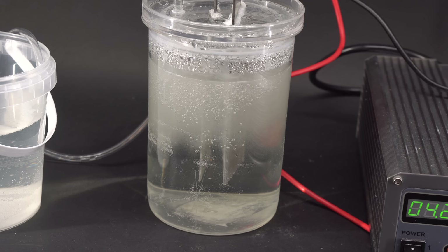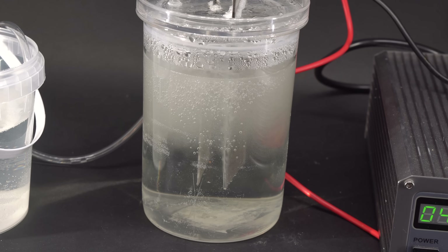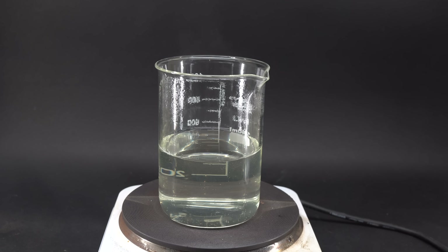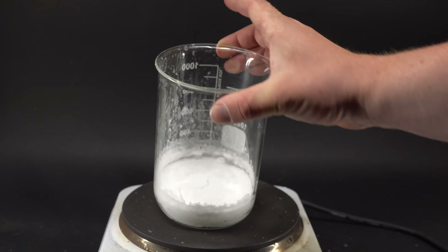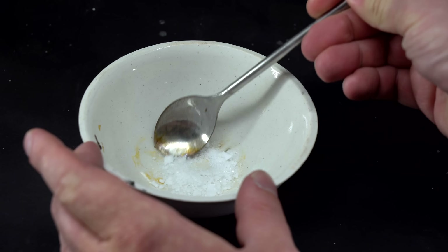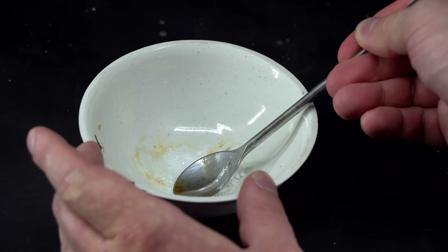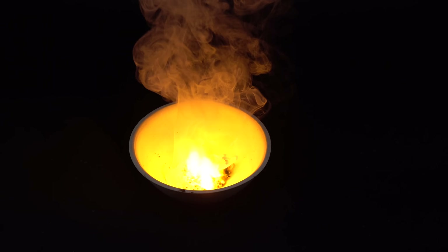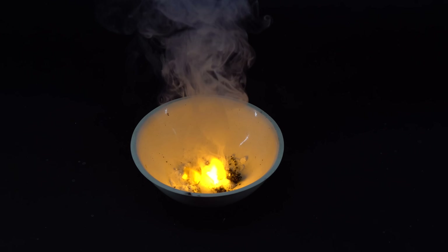After five days of electrolysis, all sodium chloride in the solution has turned into chlorate. Now we need to vaporize the excess water and get a dry oxidizer for our rocket fuel. After vaporizing all the water, we can test the chemical we have obtained. I have mixed some sodium chlorate with a small quantity of sugar and set the mixture on fire — it burns well, just as chlorates are supposed to burn, but this doesn't look like rocket fuel yet.